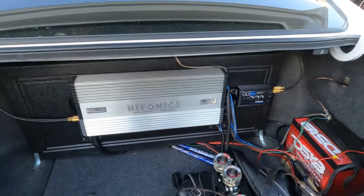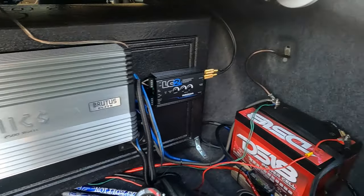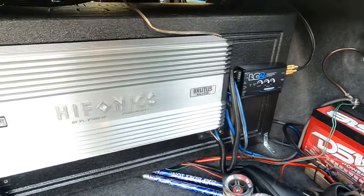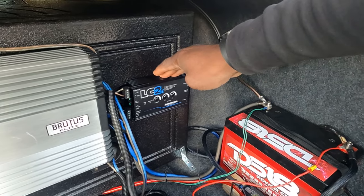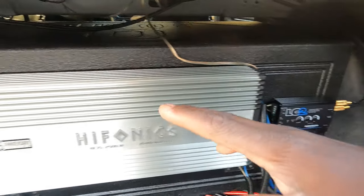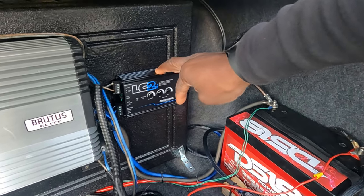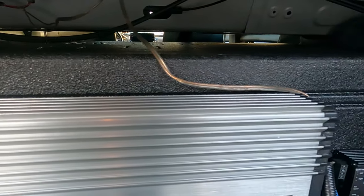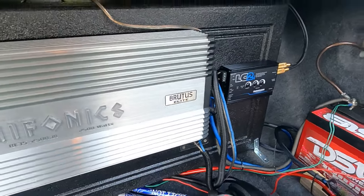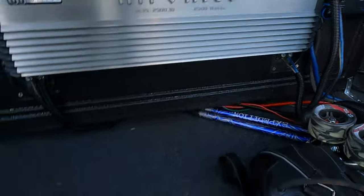I'm gonna turn this thing on and let you guys check it out. We got the Hifonics Brutus Elite 2500 — it's a one-ohm stable amplifier, two-ohm stable as well, and I got it wired at two ohms. We got the DS18 AGM battery and the AudioControl LC2i. I don't have a remote wire ran from the front — I'm getting my remote signal from the LC2i AudioControl, which produces its own remote signal. I'm getting that signal from my factory speaker, so it does its thing, creates the remote signal, and my amplifier comes on. It's beautiful.